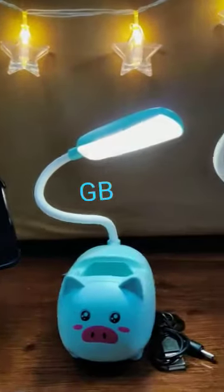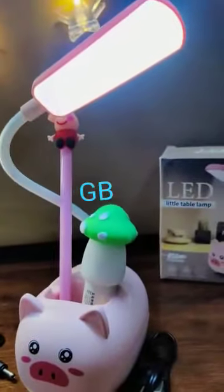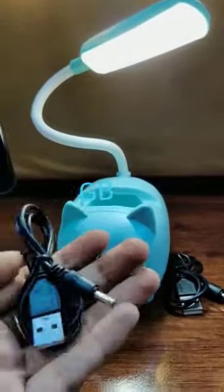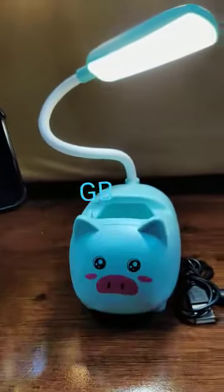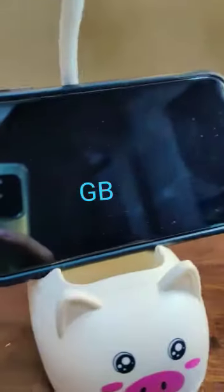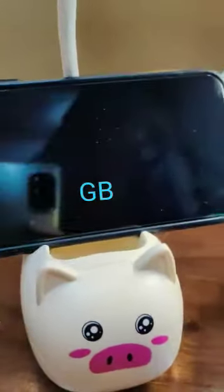This is our new Peppa Pig lamp — a little table lamp with a USB connector. You can charge your lamp through this USB. It is portable, and you can keep your mobile here; it also functions as a mobile stand.